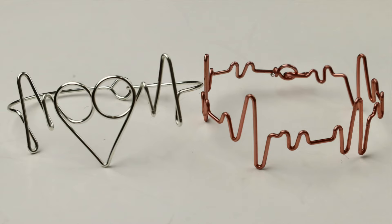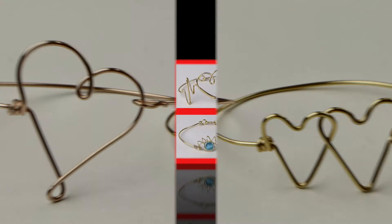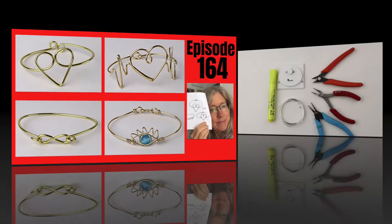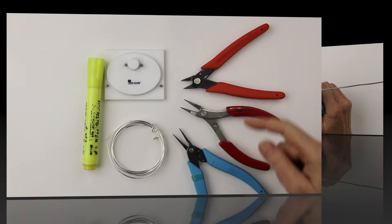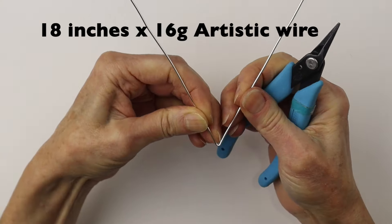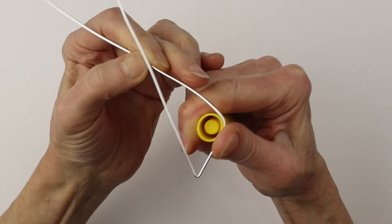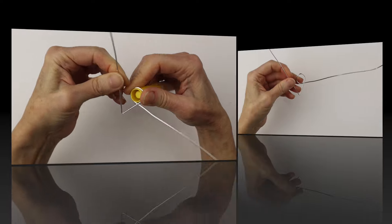Hey there, Heather Boyd Wire here. Today we're making wire heart bracelets inspired by a live stream that I'll link up below in the description. We are using round forms, bracelet forms, 16 gauge wire, and our tools. We're taking about 18 inches of 16 gauge artistic wire and we'll start by forming the heart shape.